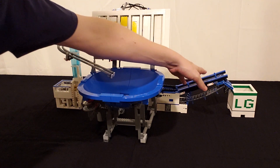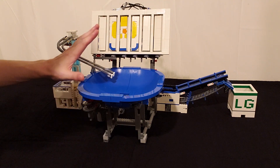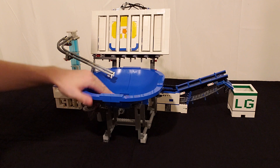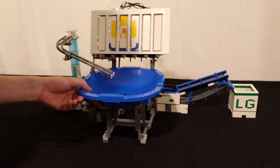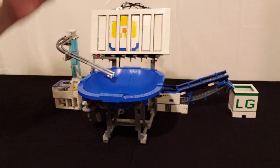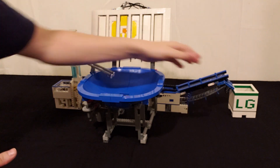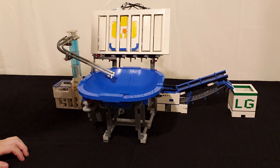And then we have this last module over here, and its main purpose is actually just so that the next module isn't covered by this module. Although this output on the input is directly in line, a module behind it wouldn't be visible, so I created this long chain lift so that people can still see it.